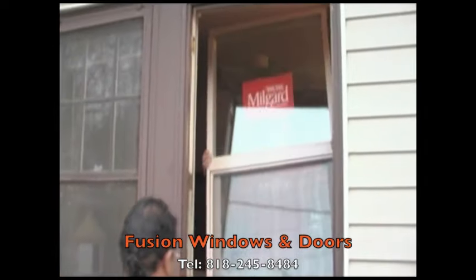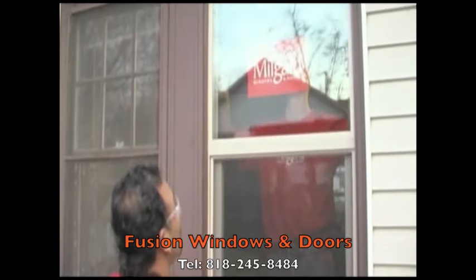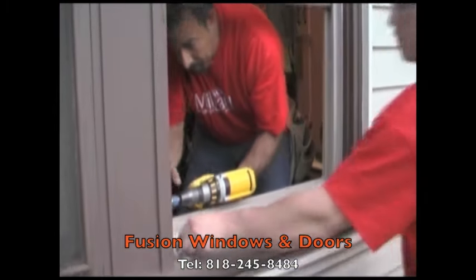Next, your window is carefully installed from inside of the home and is securely fastened into place. A block frame insert gives you the benefits of a modern window without the cost and disruption of removing the old window frame and trim.